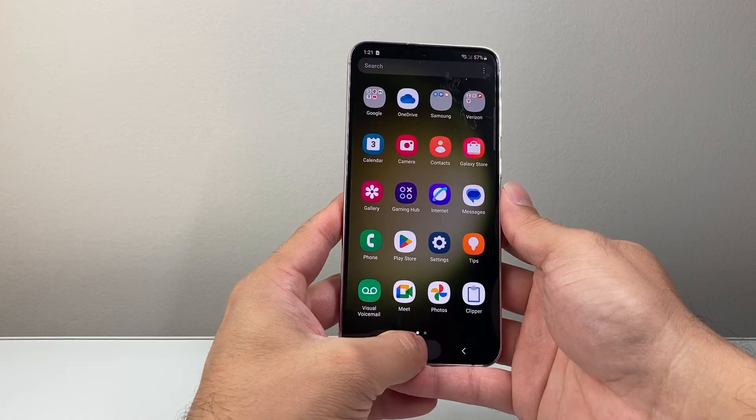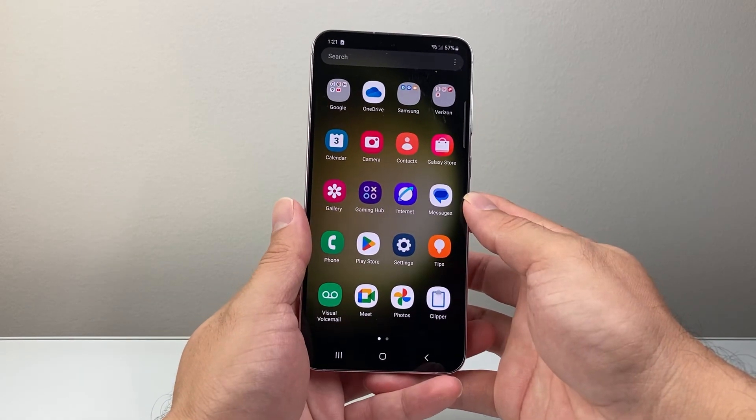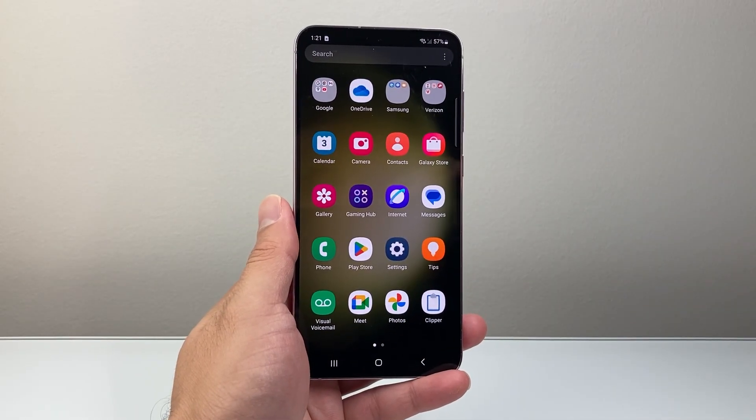I hope by doing this you can go ahead and fix your Android phone that's stuck on the screen. If so, please consider hitting the like and subscribe button for more tips and tricks for your Android phone. We'll see you guys next time.